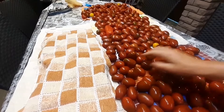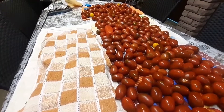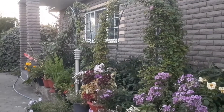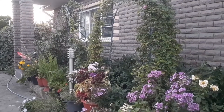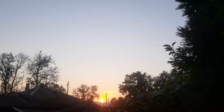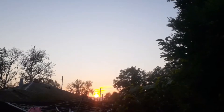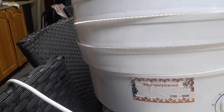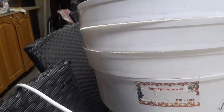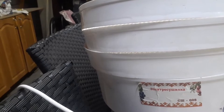How to sun-dry the tomatoes — I did it, very delicious, but it is necessary to be processed first. We have already started. This is my favorite sushilka (food dehydrator). This is set to 70 degrees — I will start at this temperature.